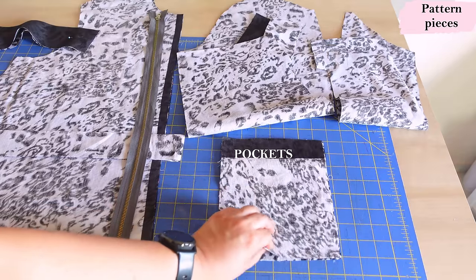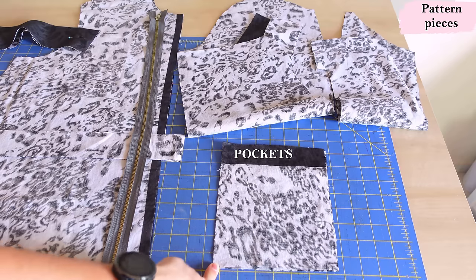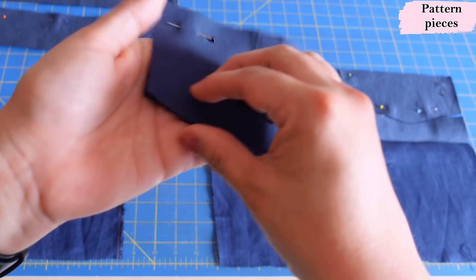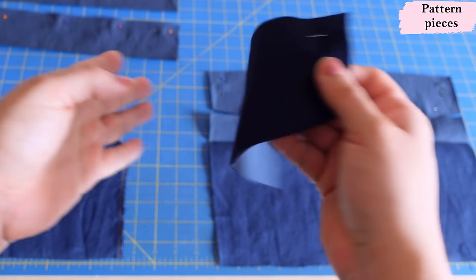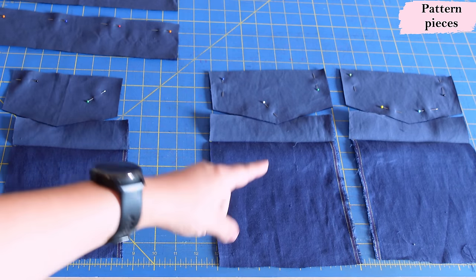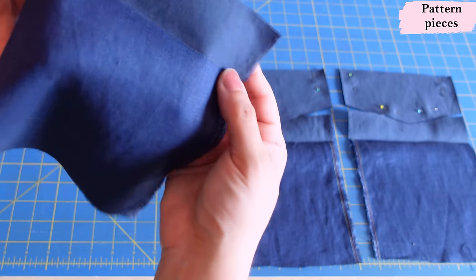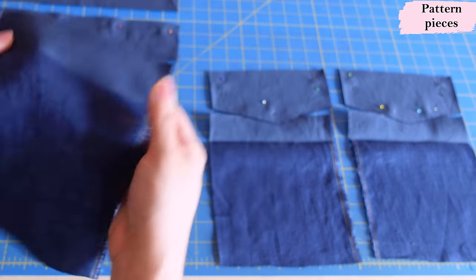I'm going to be putting some pockets on the hip. This is one chest pocket — you can do two if you want. These are the flaps: the top layer is the linen interfaced layer, and the bottom layer I'm doing in a matching cotton to save on linen fabric. The hip pockets are slightly bigger but it's the same concept. I've interfaced the top of all the pockets so that when you fold them the top area is more stable.